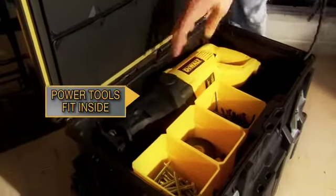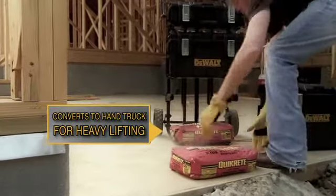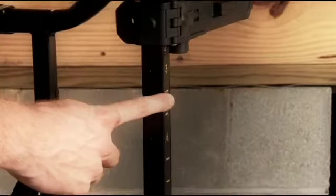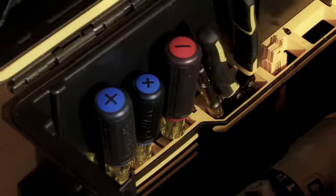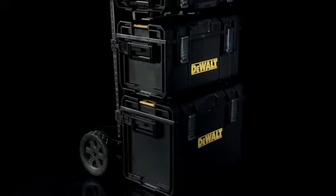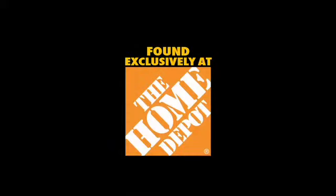With room for your power tools. Long-lasting platform, load capacity, and customization options make this one of the most innovative storage systems on the market. Its customizable configurations are endless. Found exclusively at The Home Depot.